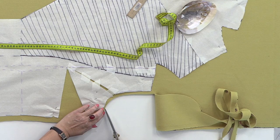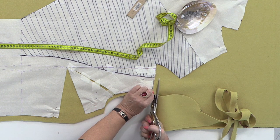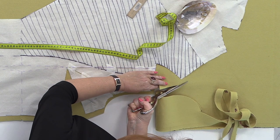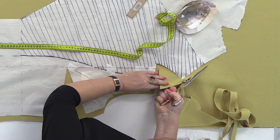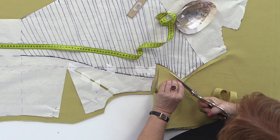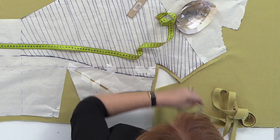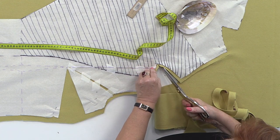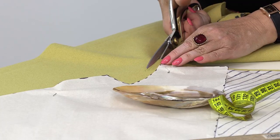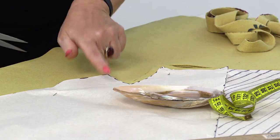Now pay close attention — I don't add any extra fabric to this section; we don't need it. As always, a centimeter of shoulder seam. A centimeter of the center back and 0.7 millimeters right here. I'll continue to cut like this and we'll do a notch here right away because the fabric is really thick. A centimeter here and 0.7 on the back of the neck.